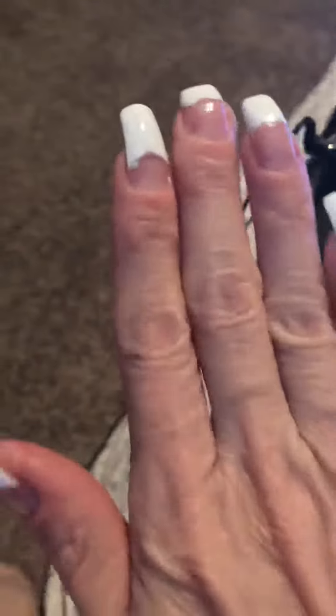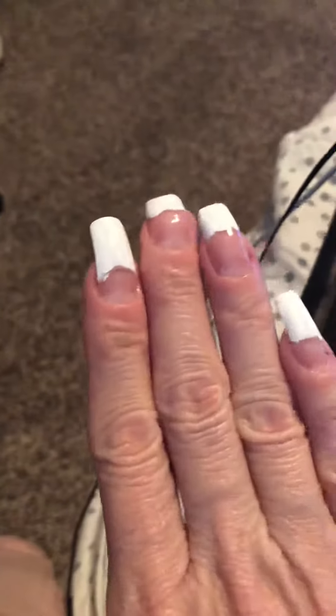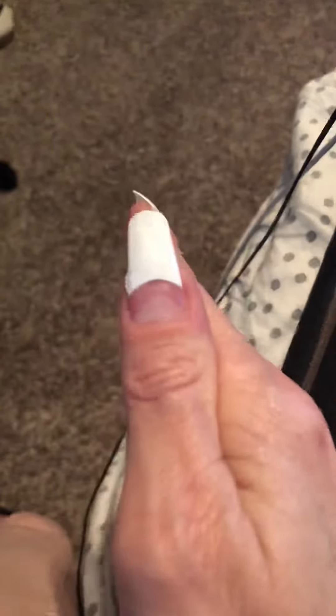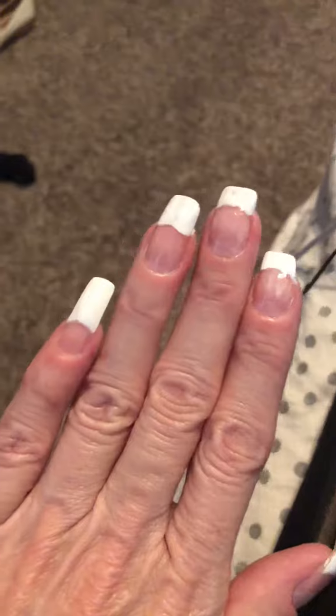Hello people, here are my nails. I think I got some of these a little longer than I should have, but that's okay. They're not professional so they don't look that great, but anyway — here's the other hand. Some of them look pretty good, some of them kind of look like blah.